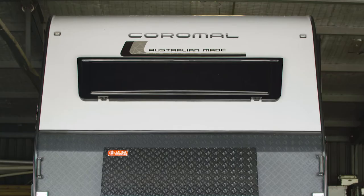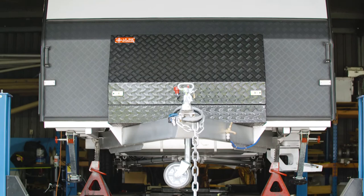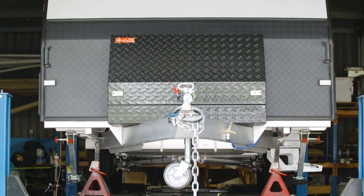Service yards are really busy so it may take some time to get a booking, so plan ahead. When you book it in, make sure you tell them where you've been and where you plan to go next — there may be some extra checks they need to consider during this service. When you pick it up, do a lap around the block to double check everything. So when that trailer goes into storage, it's sitting there ready and waiting for your next adventure.